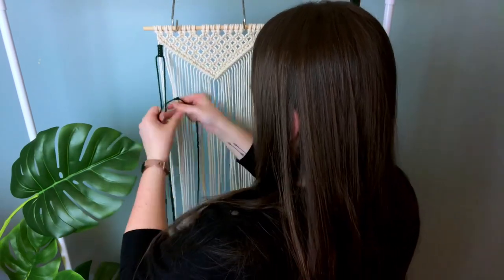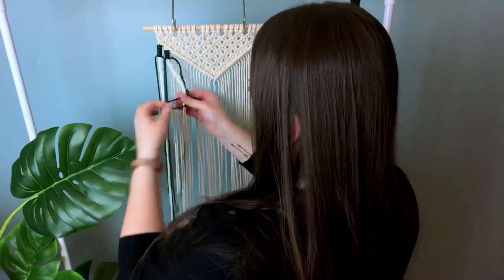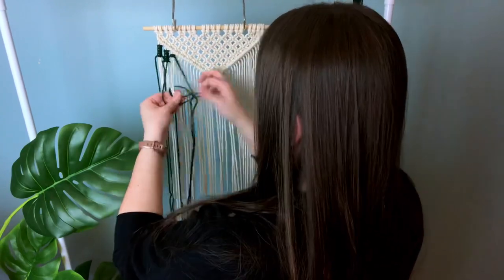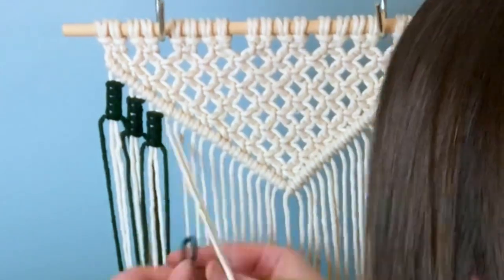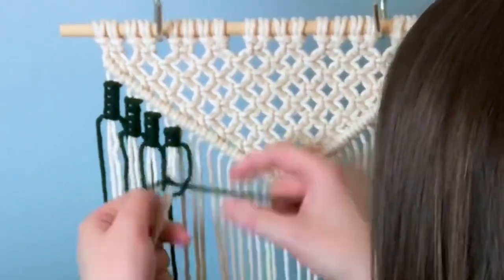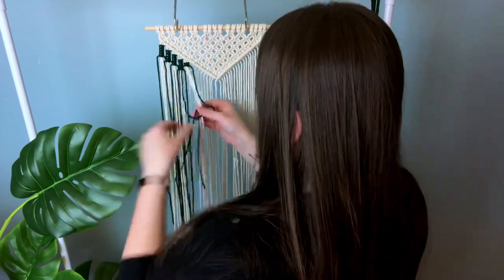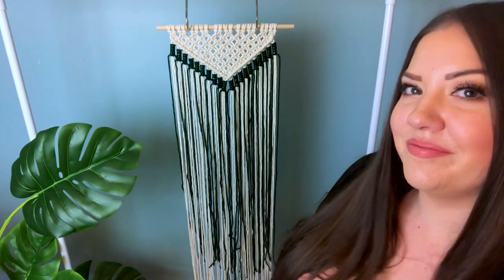You don't have to use yarn if you don't want to — you can use a different colored cotton cord — but yarn is a bit more inexpensive, easier to get your hands on, and comes in many different colors. I also like that it gives a slightly different texture compared to just using cotton cord. I'm using a deep dark hunter green color, but in the video I think it's coming across as black — you tell me, do you see it as green or black?